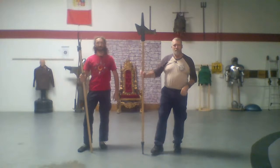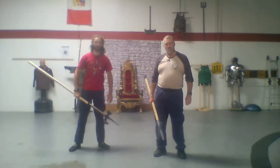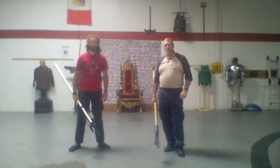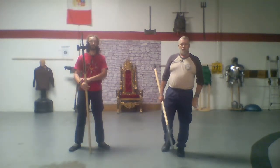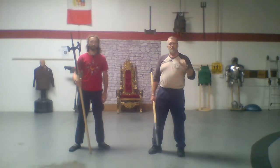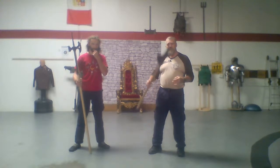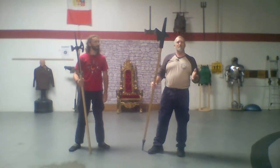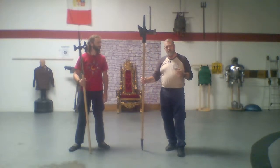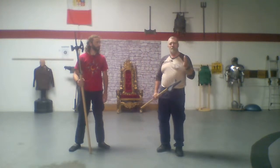Hey everyone, welcome back to another episode of the PDST live stream class. Today we're going to be having a little bit of fun — it's going to be fairly short. What we're going to be doing today is poleaxe versus halberd. We're going to talk about the different parts of the polearms as well as some of their use.